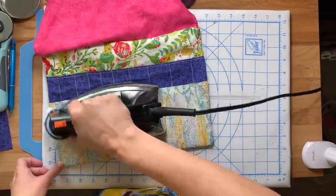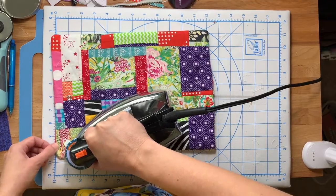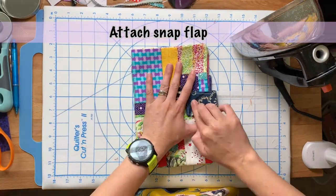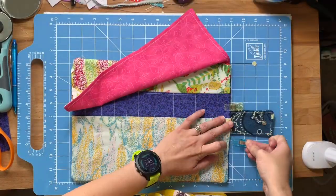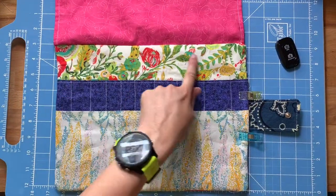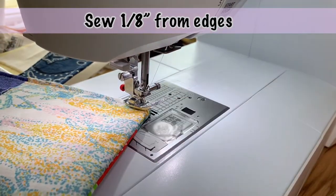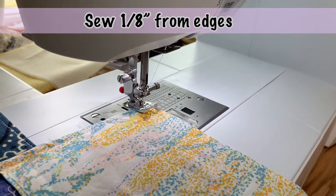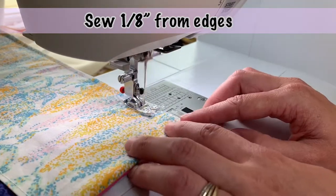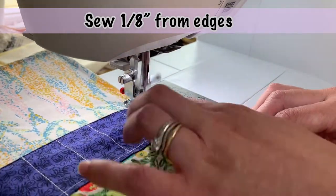Once everything is flipped right side out, pull out your iron again and do a really good pressing to make everything unwrinkled — this would have been a good time for Best Press again. Then go ahead and attach your snap flap, making sure everything lines up. Use clips to keep it in place since it's too thick for pins. Then do a top stitching all the way around, but make sure you keep that flap out of the way so you don't sew it down — or you won't be able to put any knitting needles in your case!